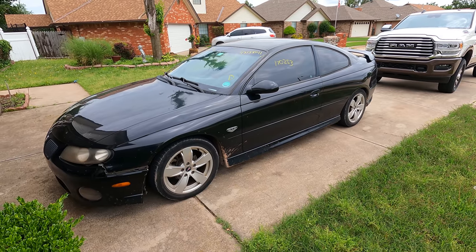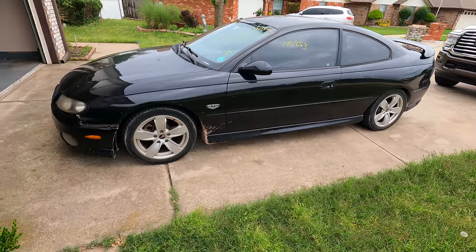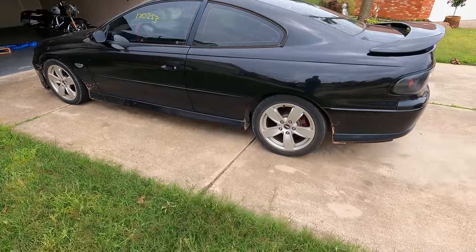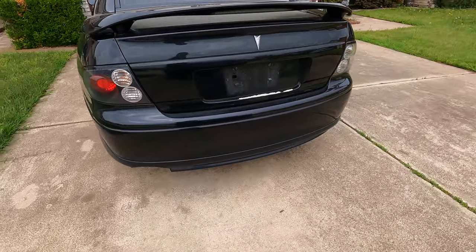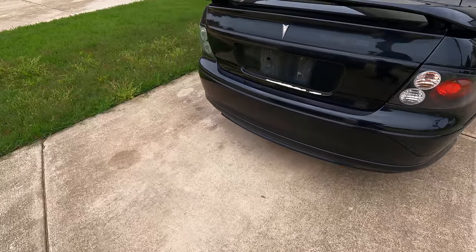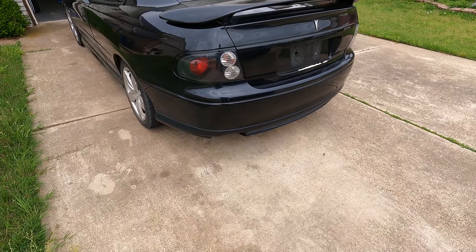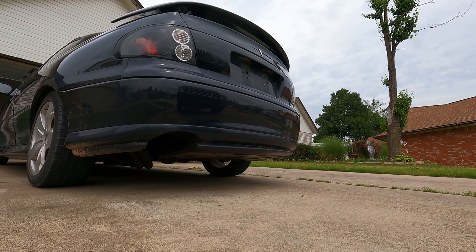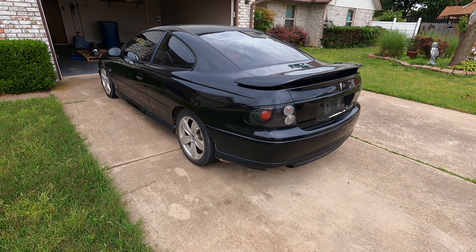I promised you a glimpse of an upcoming video and here it is. I don't want to give too much away, but there it is — it is a Pontiac GTO. It's a Goat. That's about all I'm going to tell you. You want to hear it run? Let's fire it up for you.